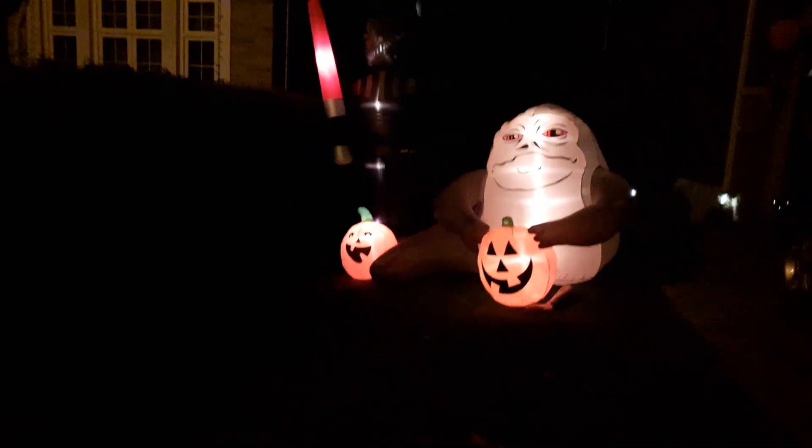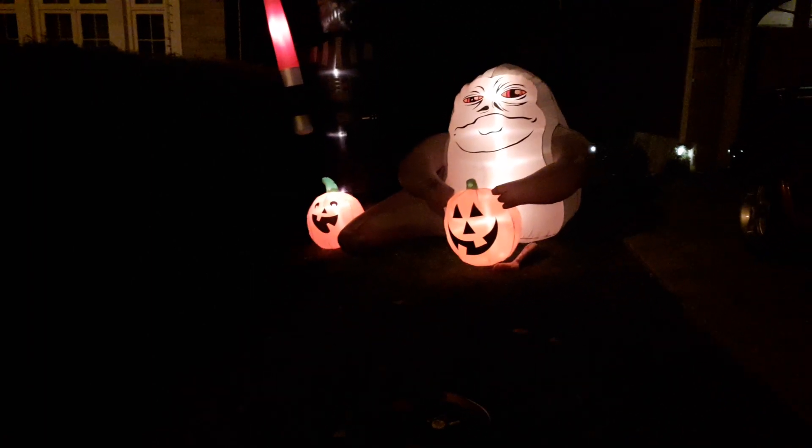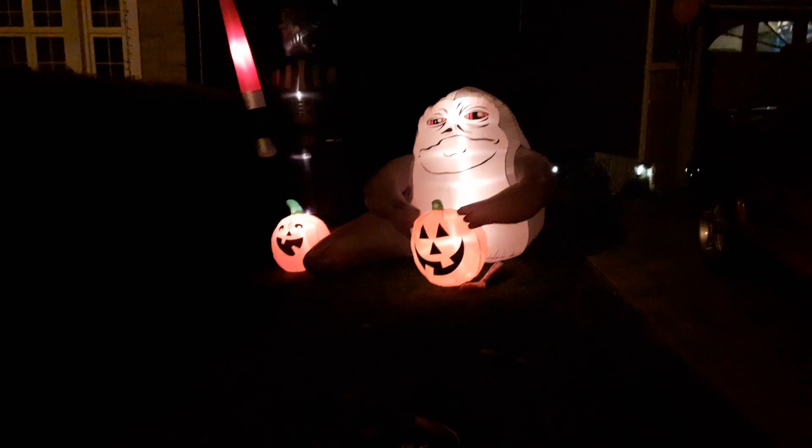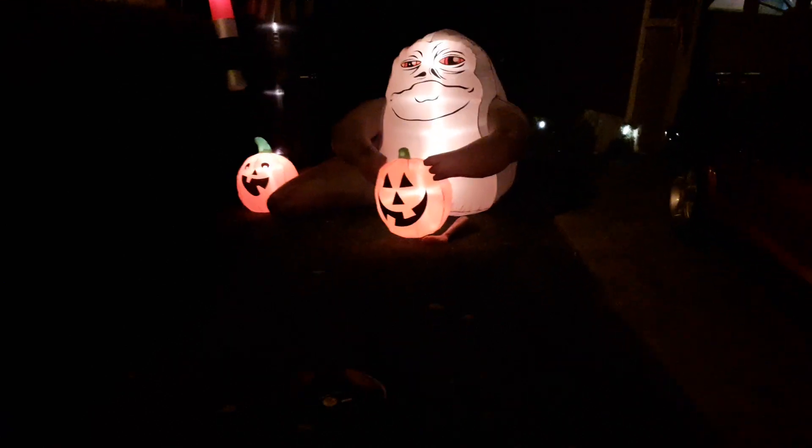On this next lawn is a very last-minute Star Wars lawn I've got going on. All I have up is Jabba and Darth Vader. I have a stormtrooper, Yoda, and a BB-8 but I have absolutely no clue where any of those went, so I'm going to have to go find them. I'll have Yoda, stormtrooper, and BB-8 all up eventually.